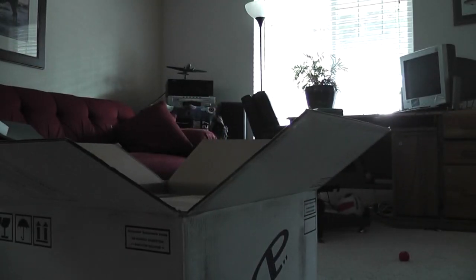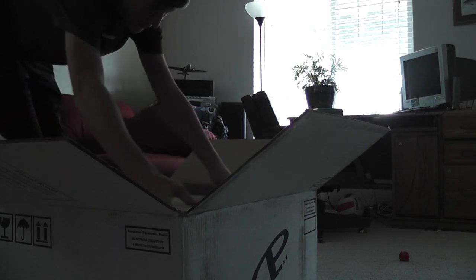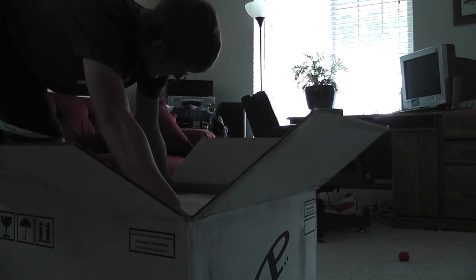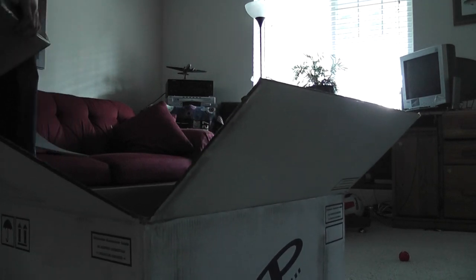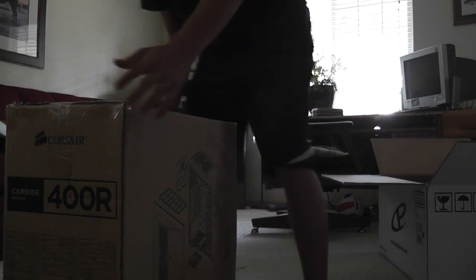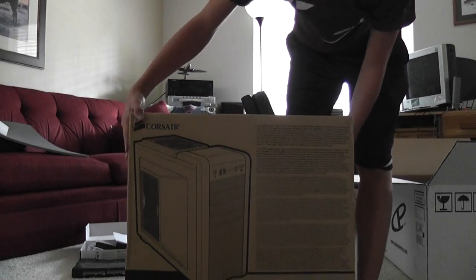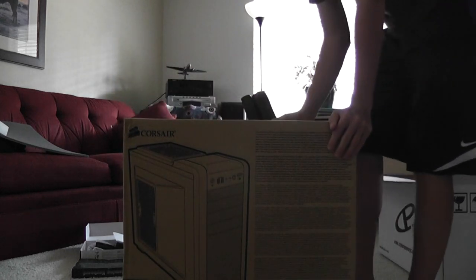We got foam down there and that's everything. Let me put this down really quick to pull out this bad boy — oh, this is big man. I can't even get a grip on this. Okay, so yeah, that is everything in the box. Let's just slide that over there. Here's the Corsair Carbide 400R mid-tower gaming case — nothing too special on the outside.